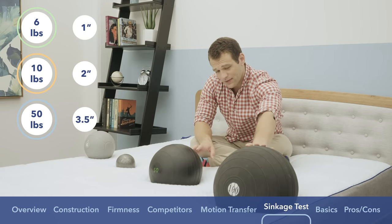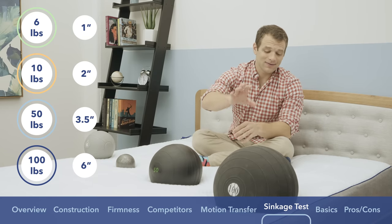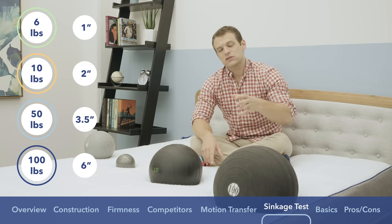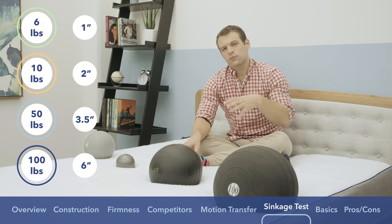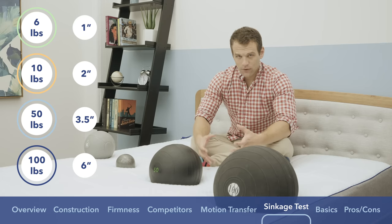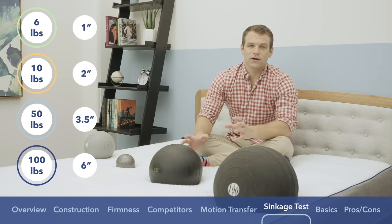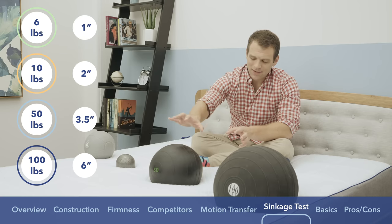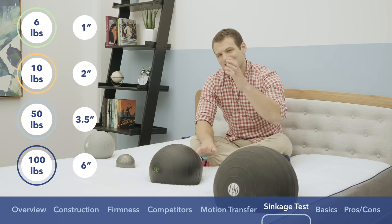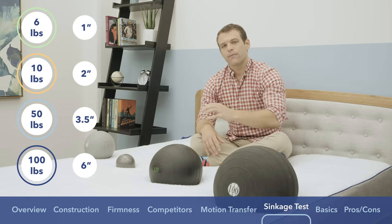Three and a half inches still means you're only dealing with the comfort layer — it's still going to feel pretty soft. The 100-pound medicine ball filled with sand, simulating the center of a bigger body, sinks into the Nectar about six inches — pretty far. At that depth you're going to interact with the high-density polyfoam base and probably feel the Nectar is a bit on the firmer side. Overall, these are about average depths for sinkage compared to other bed-in-a-box foam mattresses. Because of the slow response to pressure from all the memory foam, even if you're not sinking unusually far, you'll probably feel more enveloped by the Nectar than you would another mattress.